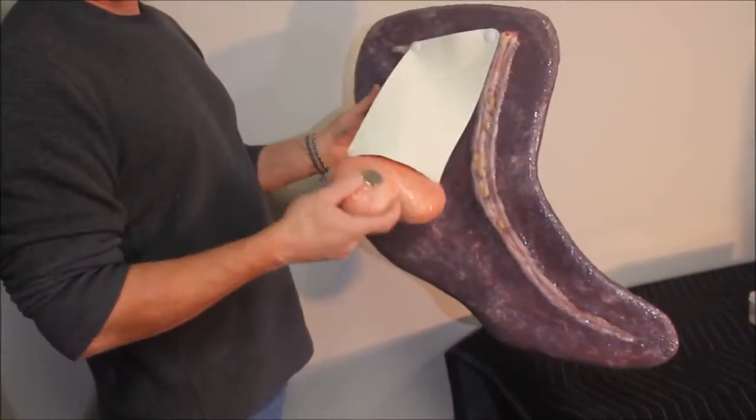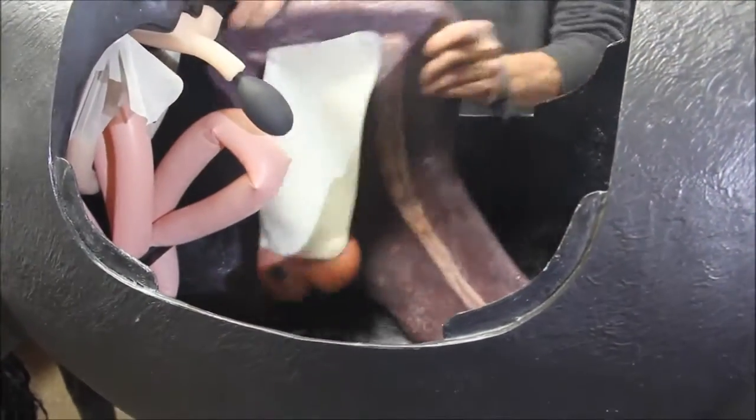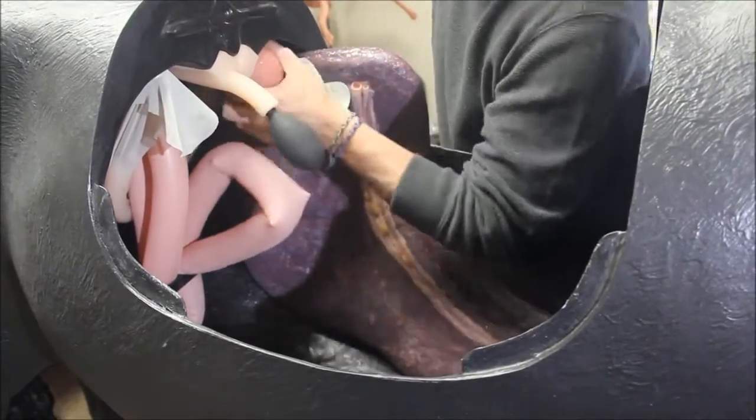A replica spleen and left kidney are attached with a representation of the reno splenic ligament. Both the kidney and spleen have magnets which connect with those situated within the horse's left body wall.